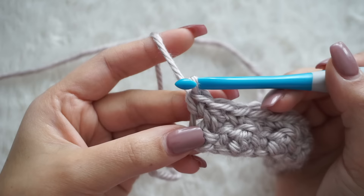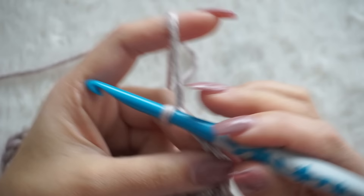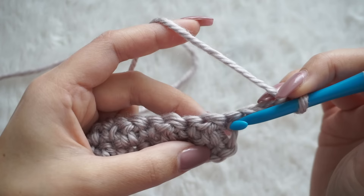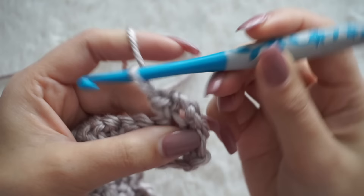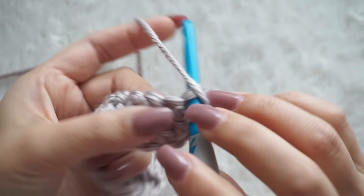For the next row, chain three — that will be your first double crochet — then turn your work and single crochet in the next stitch. Basically, keep doing this all the way along until you reach the length of your sleeping bag, or you can change colors like I did, continuing until you complete the length you need.